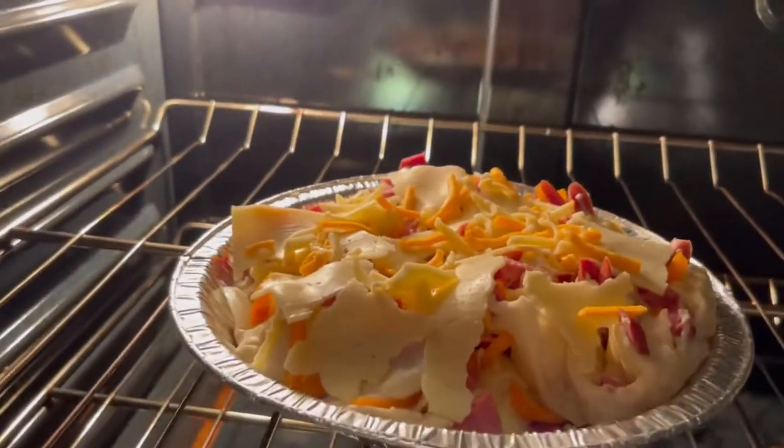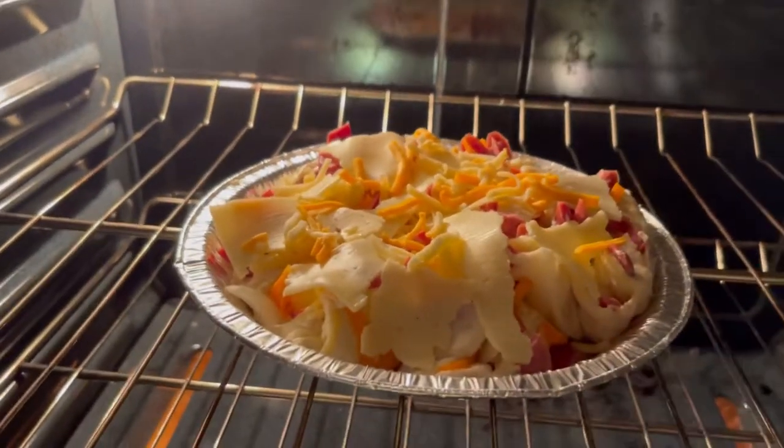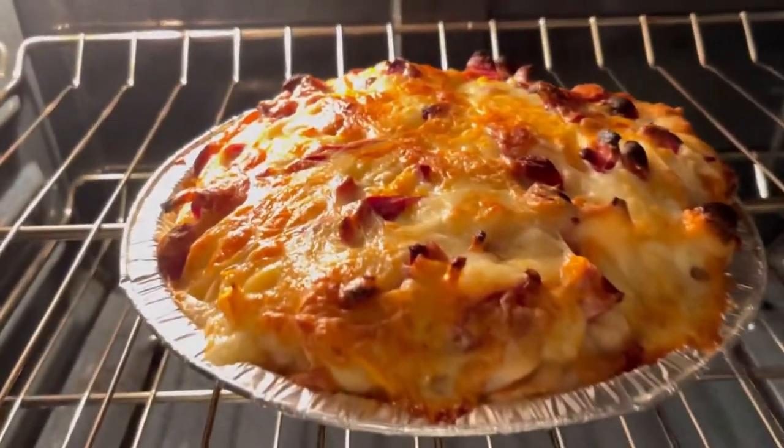So, lalagyan na po natin sa ating oven. I-bake po natin sa 375 Fahrenheit for 20 to 25 minutes until golden brown.